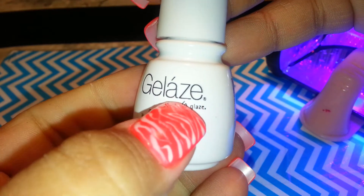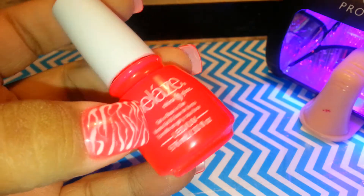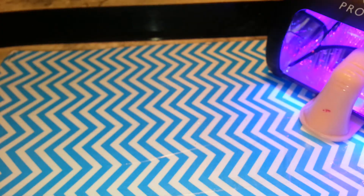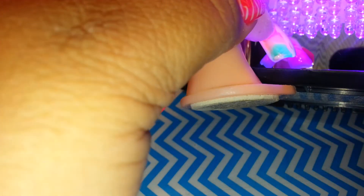The white is called White on White by China Glaze - it's the Gelaze gel line. The color I currently have on is called Pool Party, which is this intense pink color. Okay, so that cured - looks cool, look at the bottom with the nail.